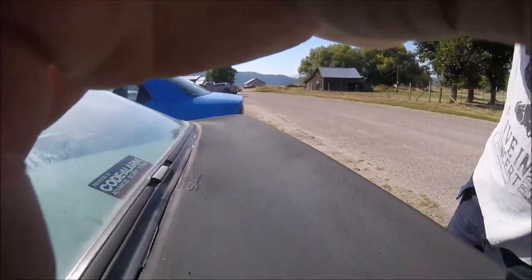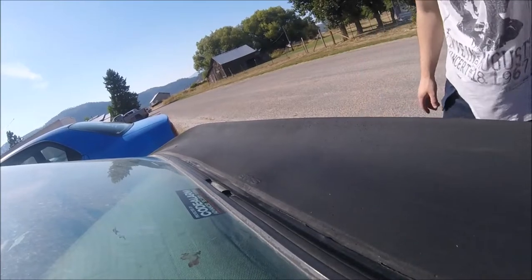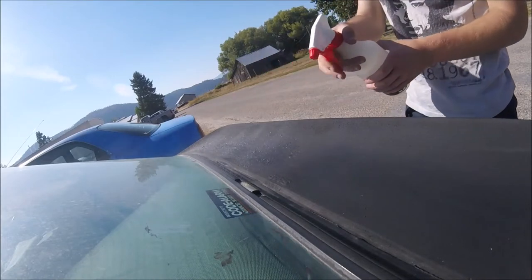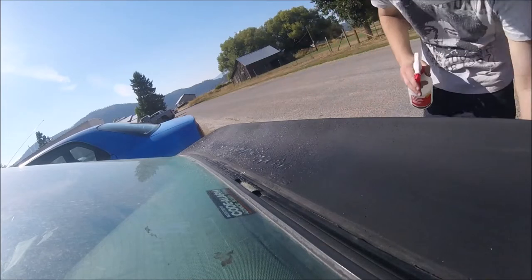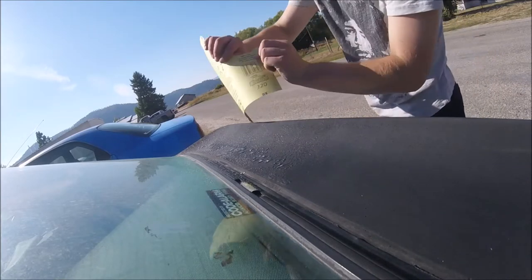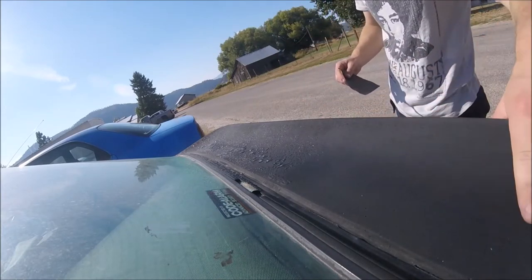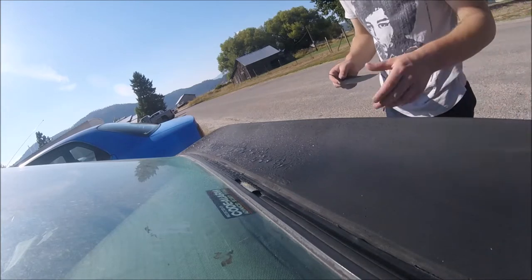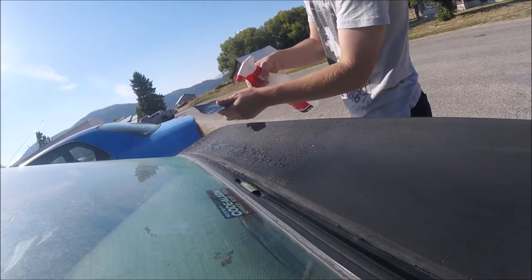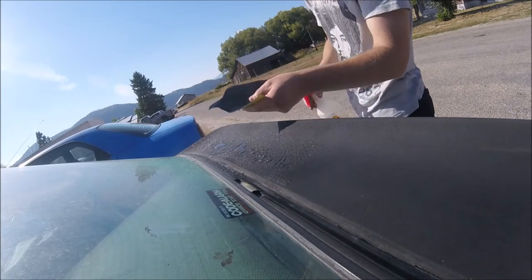Spray water on there nice and good to get it well lubricated, and do the exact same to your fresh chunk of 320 grit sandpaper. If you have a more sun-damaged or rough surface, I'd recommend starting with a heavier grit before moving to 320, and going beyond 1000 grit — I'd recommend 1500 and 2000 as well.